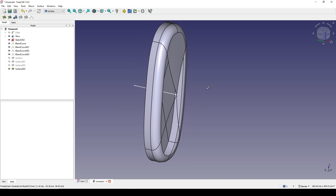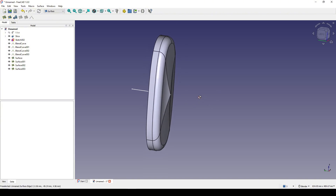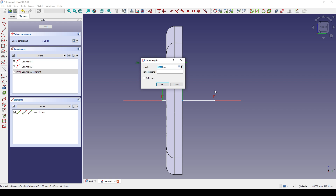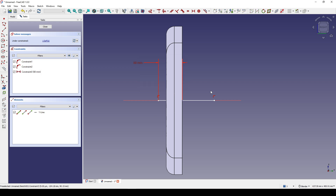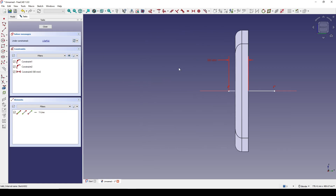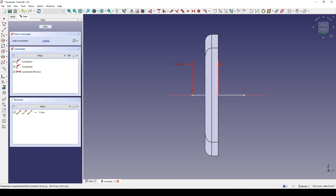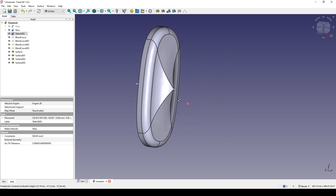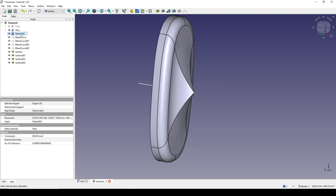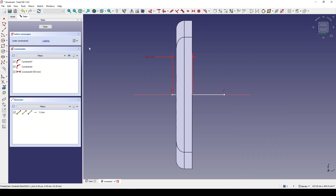Now I shift-select these three and show them. If I go back to Sketch 002 and change this value to 60, then close, you can see how the surface changes. You can come here and change this up to 80 — close — you can see the difference. But in this case I just want it to go up a little bit, so I go back and change this to 50 and close.